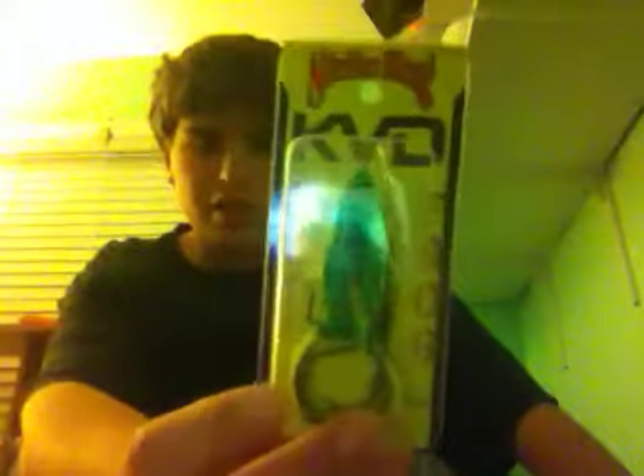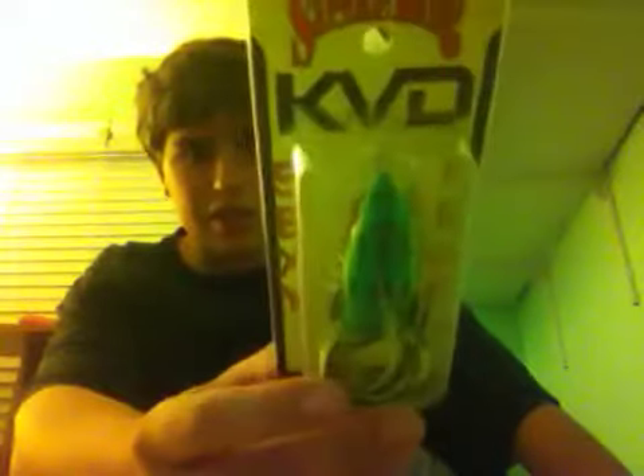Then I'll do my topwater frog that I got. I tried this out, but it's fall and it's like 40 degrees out, so obviously I didn't catch anything. It's the KVD Sexy Frog in leopard frog color. I've heard it's pretty good — it just came out a little bit ago, so I got it.